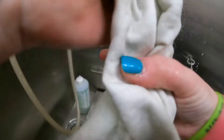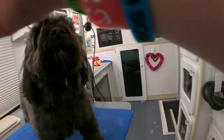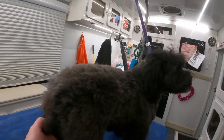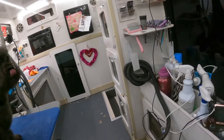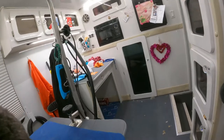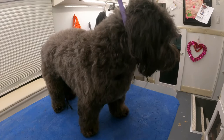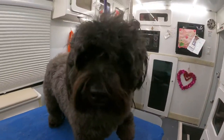Squeegee all the water out. The more water that you can get out of their coat, the quicker the dry time. Joey has a problem with catching his knots, so we work really hard — making sure I try to do this as easy as possible for him.